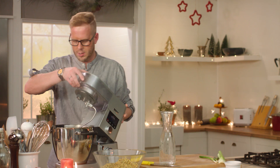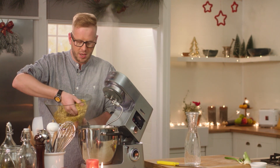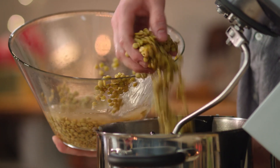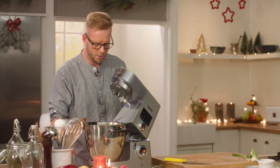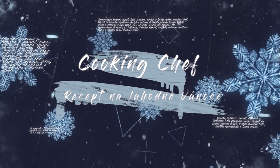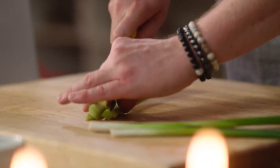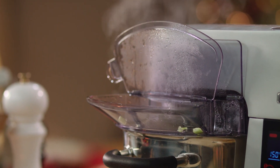Cibule je orestovaná, můžeme přidat čočku. Já používám zelenou čočku – bude taková měkčí a bude mít trošku jinak. Čočku jsem si předem namočil. Zalijeme vodou a počkáme, až se nám čočka zavaří. Čočka už nám vaří, tak si nakrájíme řapíkatý celer na drobné kostičky a přidáme ho do polévky. Tato čočková polévka bude rychle hotová, protože je ze zelené čočky.